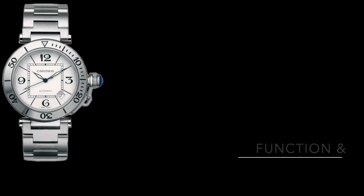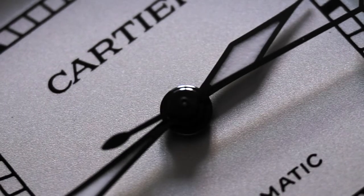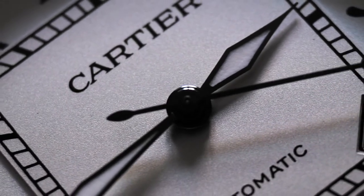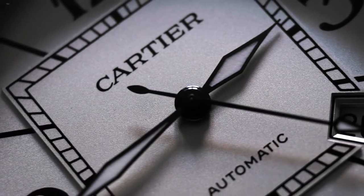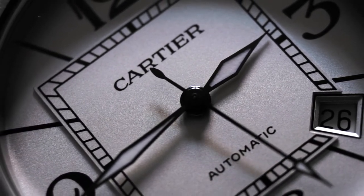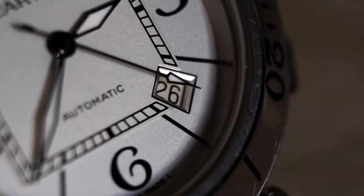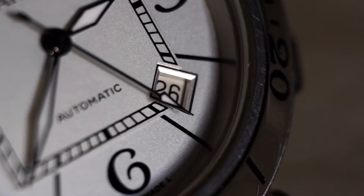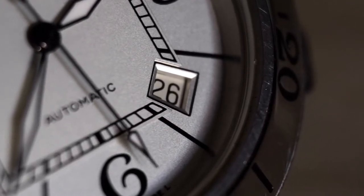On the inside is an ETA 2892-82, one of the most popular off-the-shelf movements for higher-end watches, preferred over the 2824 due to its thinner profile and higher standard of decoration. The 2892 features hours, minutes, and seconds, a 42-hour power reserve, and a date that in this case has been shifted to the 4:30 position in an amazingly layered cutout, adding a bit of theater to what would have otherwise been a run-of-the-mill three-hander layout.